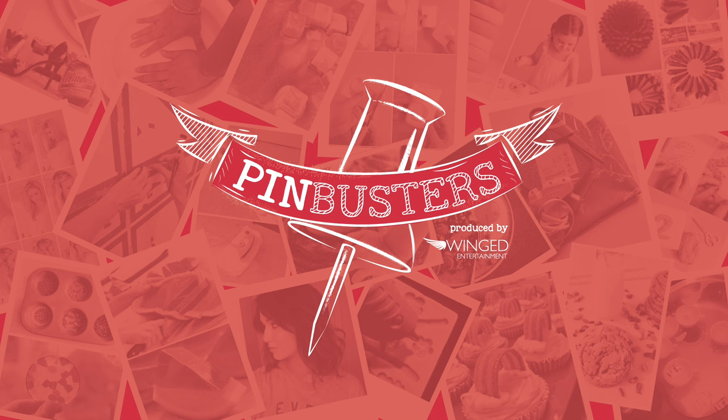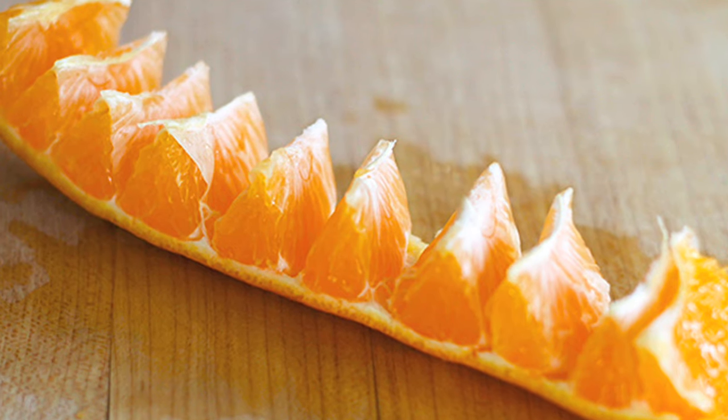Today on Pinbusters, we're doing an orange peel hack. I got an email from my friend Karen out in Smithville, Texas, who'd like us to do an easy orange peel hack. All you need is an orange and a knife. Let's see if it works.